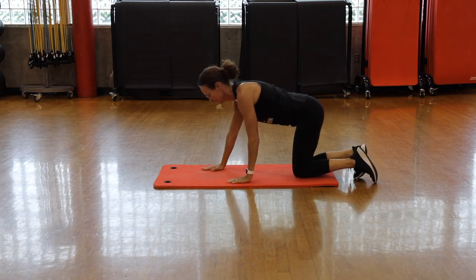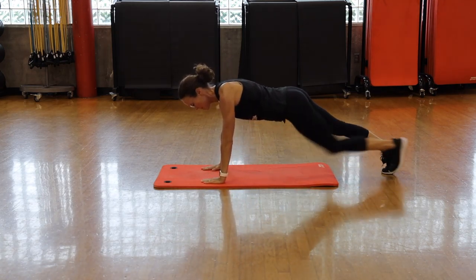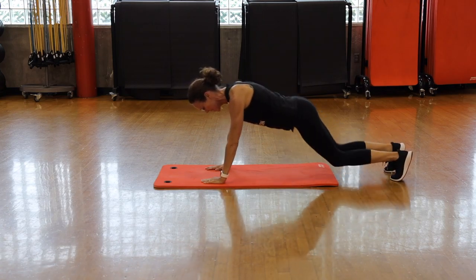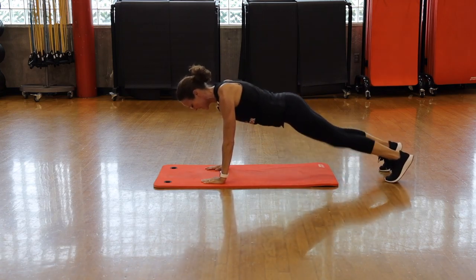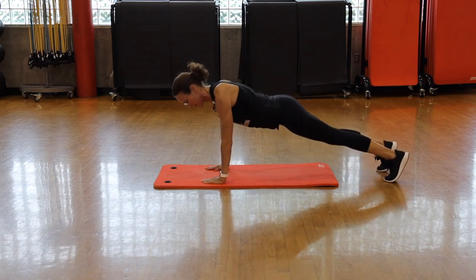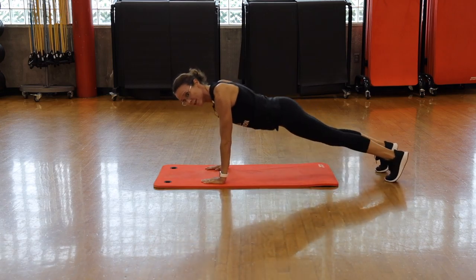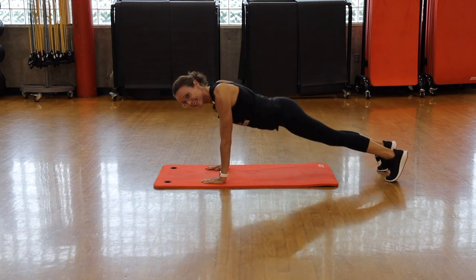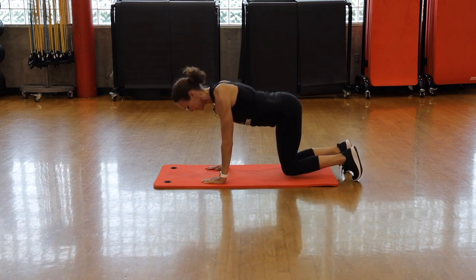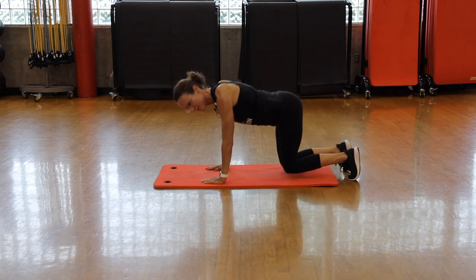Legs extend — reach towards the outside of your sneakers. We're focusing on our obliques. Keep breathing. Legs are straight and strong, or a small knee bend. Five seconds.